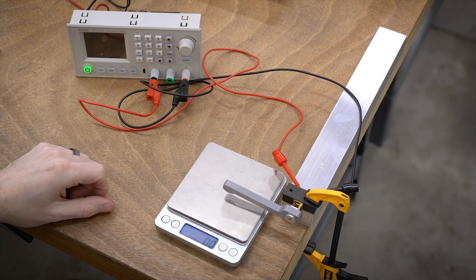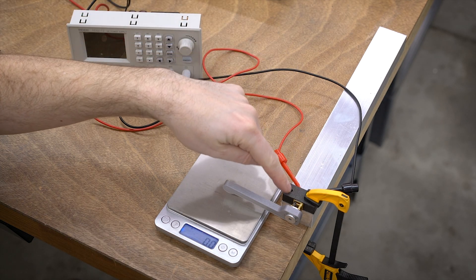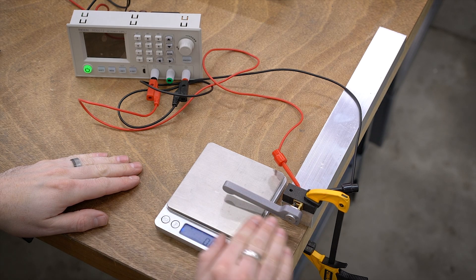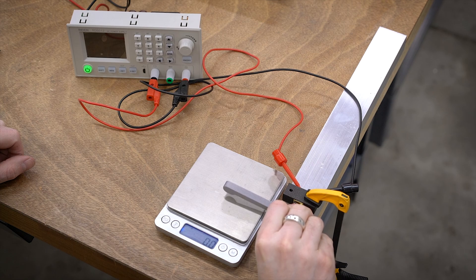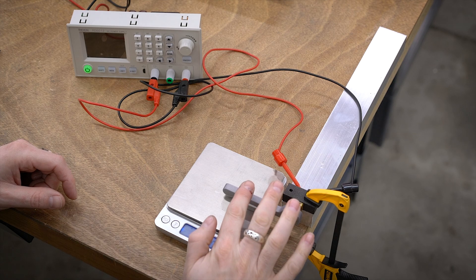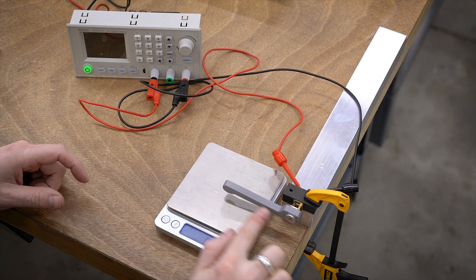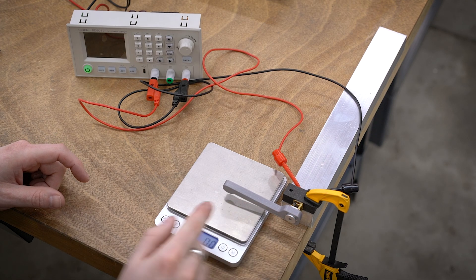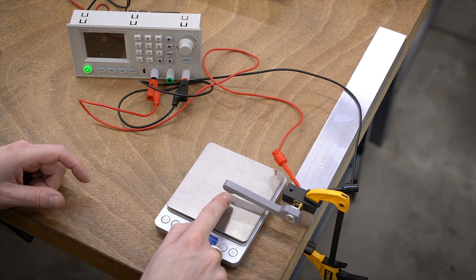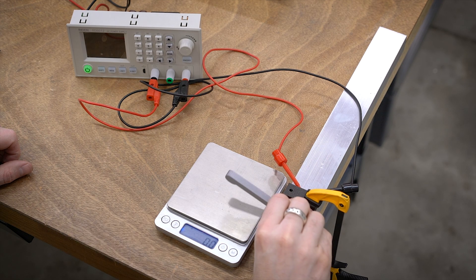Here is my test setup. I've got my gram scale, and I have a power supply hooked into the motor, which is in a small block elevated off the workbench so it's parallel. I have a little 3D-printed lever arm that will press against the scale. When I turn on the motor, it's going to press down against the scale, and whatever the reading is in grams I multiply by the length of the lever arm — 7.63 centimeters — to give us our torque in gram-centimeters.